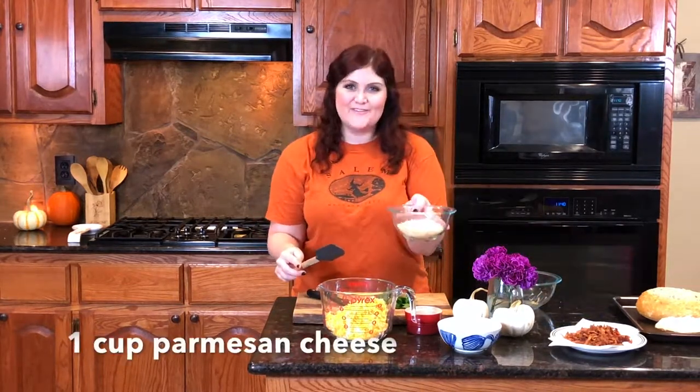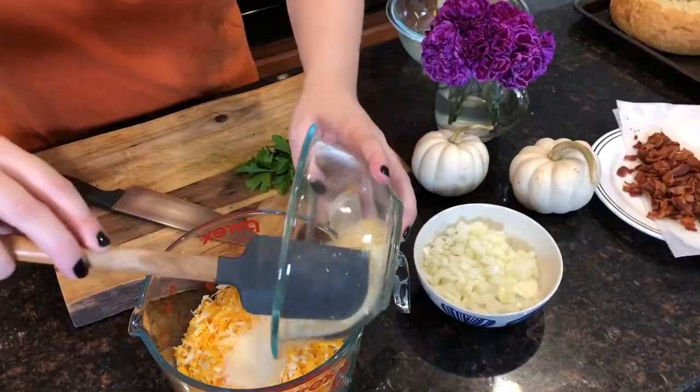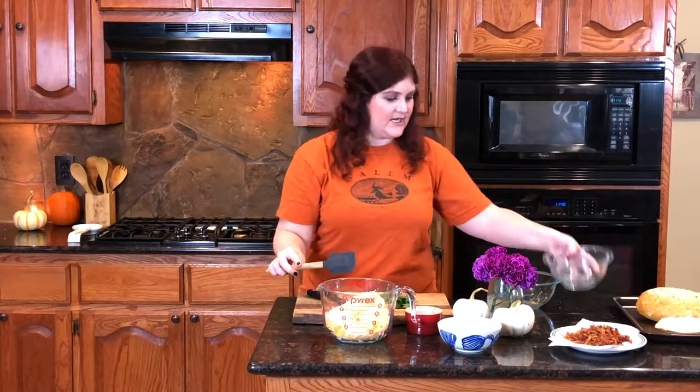Then we're going to take a cup of grated Parmesan cheese. I love Parmesan — it's my favorite ingredient.